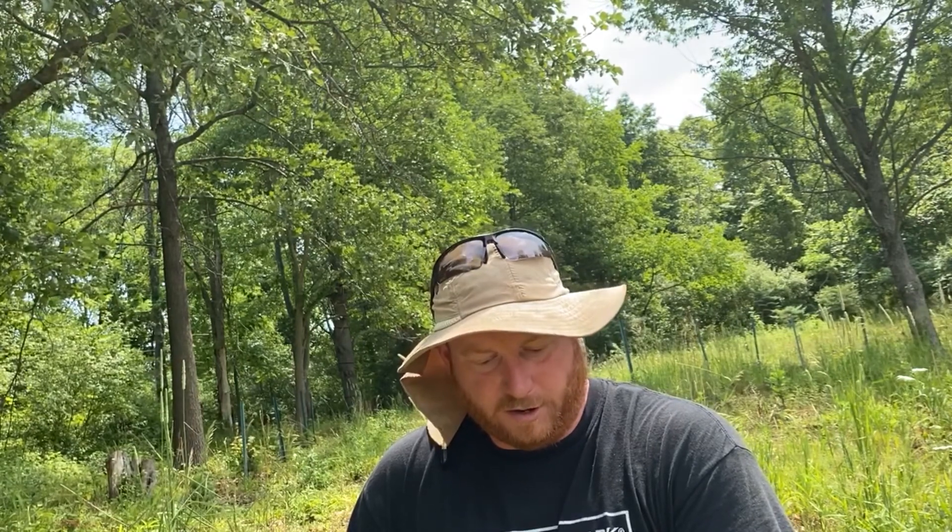Hi, I'm Tony Stefani with Hillside Christmas Tree Farm. Today we're going to do some tapening and some tree structure work on some smaller trees. These trees were planted last year and the varieties here are Grand, Nordman, and Korean Fir. So let's take a look.